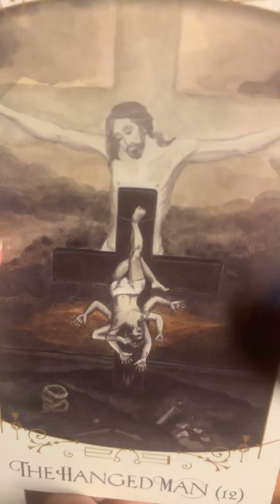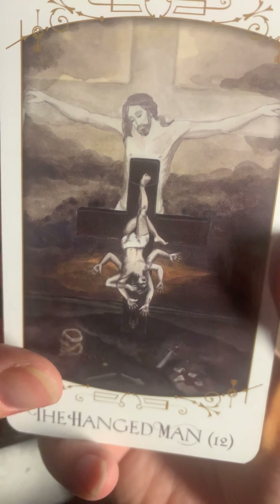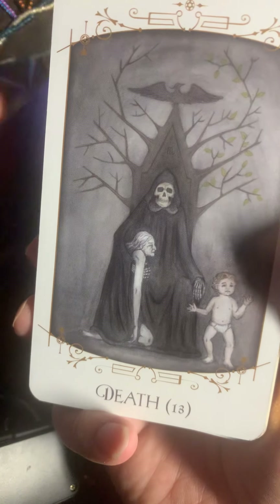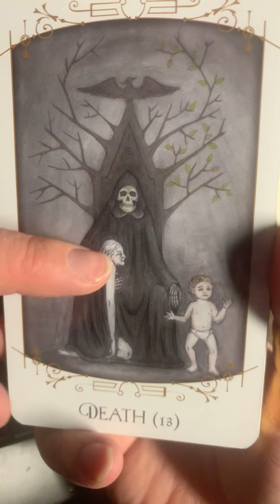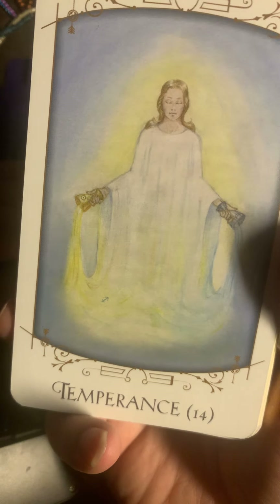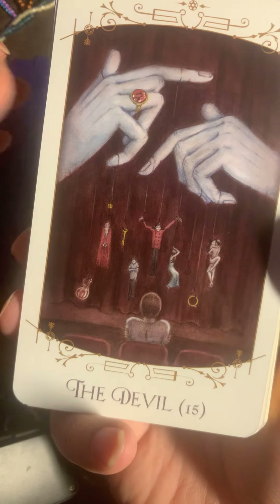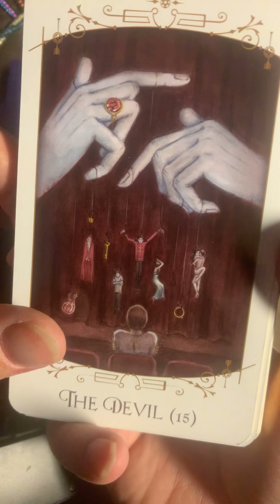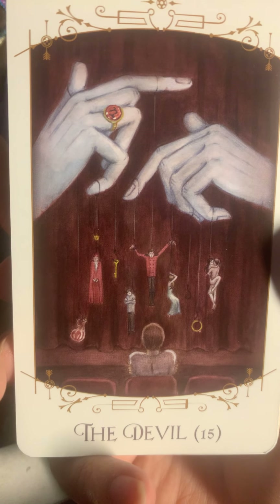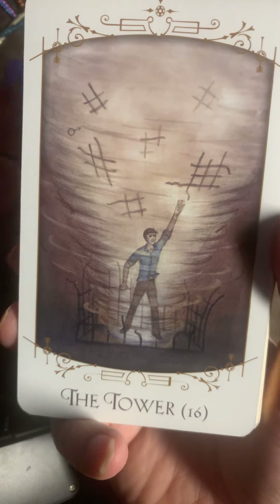The Hanged Man. Beautiful. Death — I like this. This is a good Death card. Here is Temperance — very light, very gentle. The Devil — this makes me think about how it can play you in the way it wants if you don't watch out.